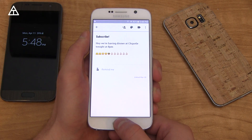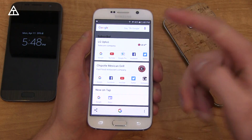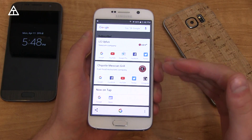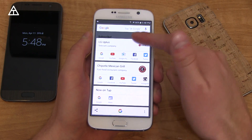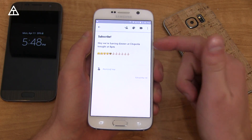A new feature is called Google Now on Tap. Pressing and holding the home button, it's going to read your display and give you some contextual search results based on what it reads. As you can see, there's some information about Chipotle. I do have a full review on Google Now on Tap — I'll link to that in the description if you're interested.